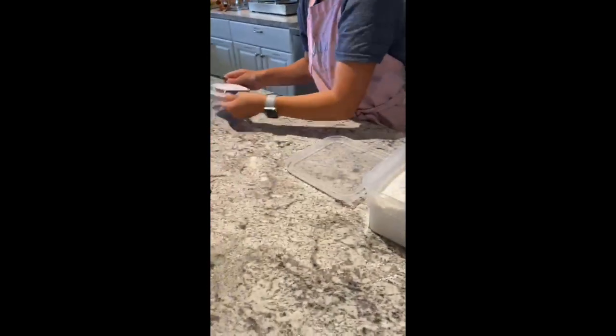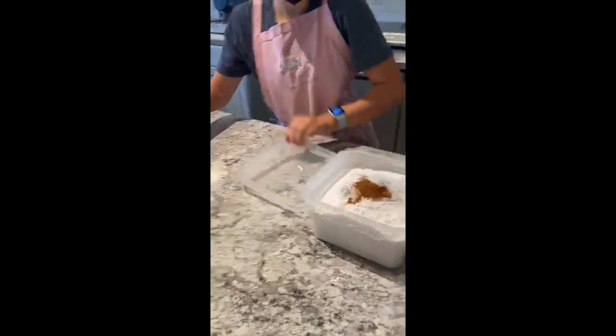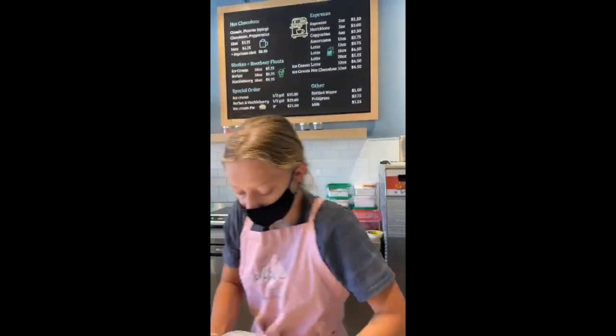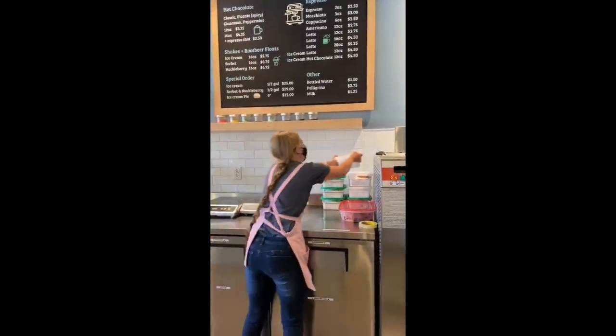Put the lid on top and place it on the back counter with all the other dry mixes, and then you're done.